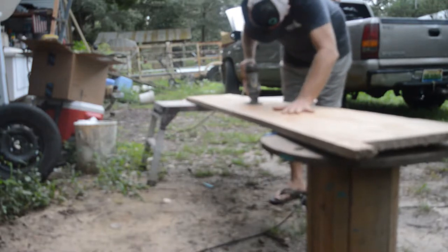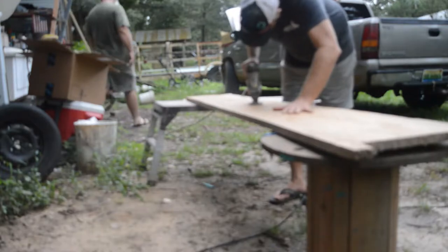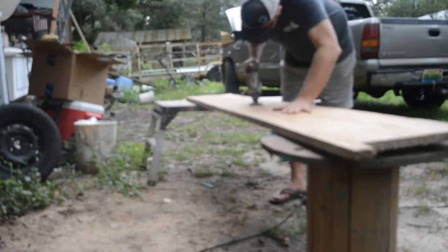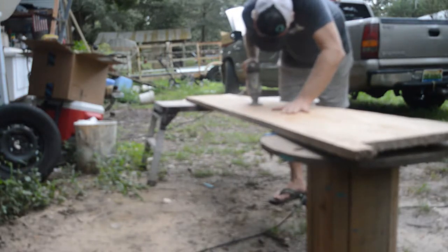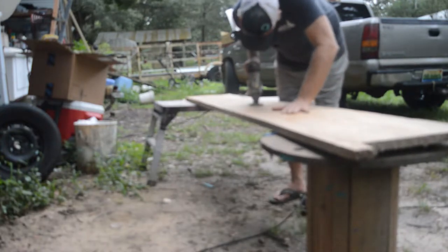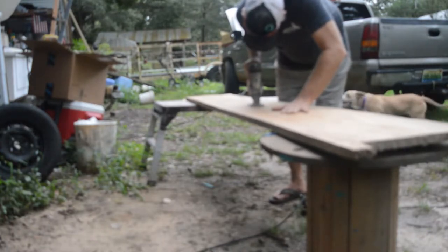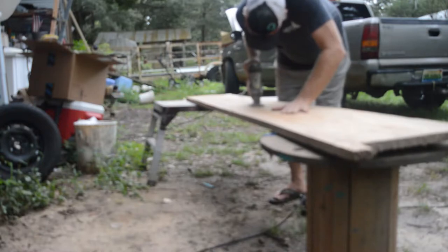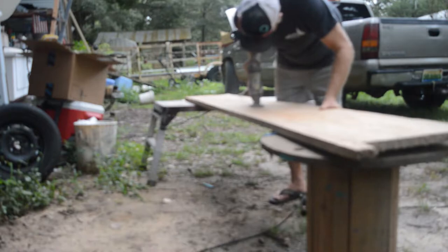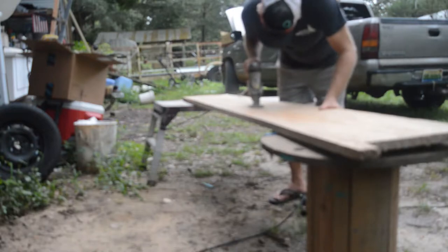I'm not exactly sure how light this thing is going to end up, but hopefully it'll be relatively light because I'm about to cut it all up and find out. What you're seeing in this clip is me trying to cut the wood with a jigsaw. I'm using a standard wood blade — it's a little rough and old, because it's not cutting the wood as well as I thought. Some parts of the juniper cut easily, some parts didn't.